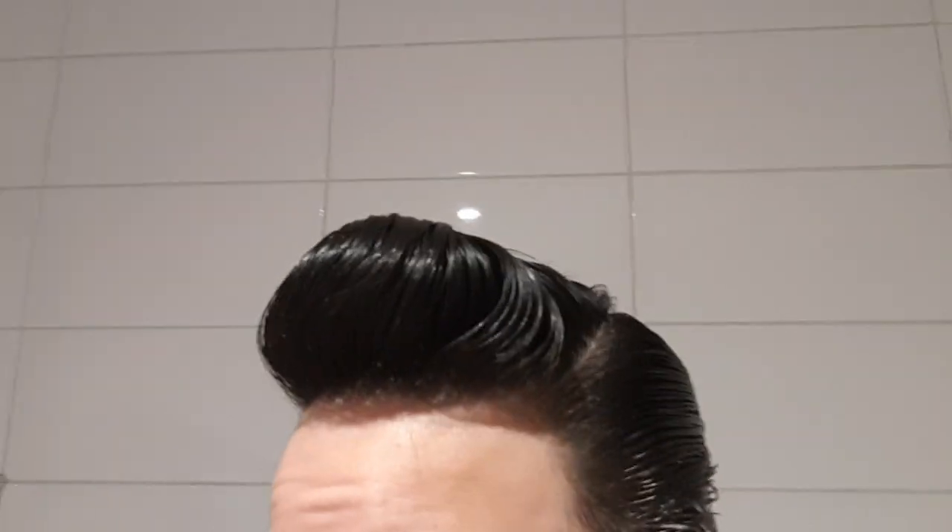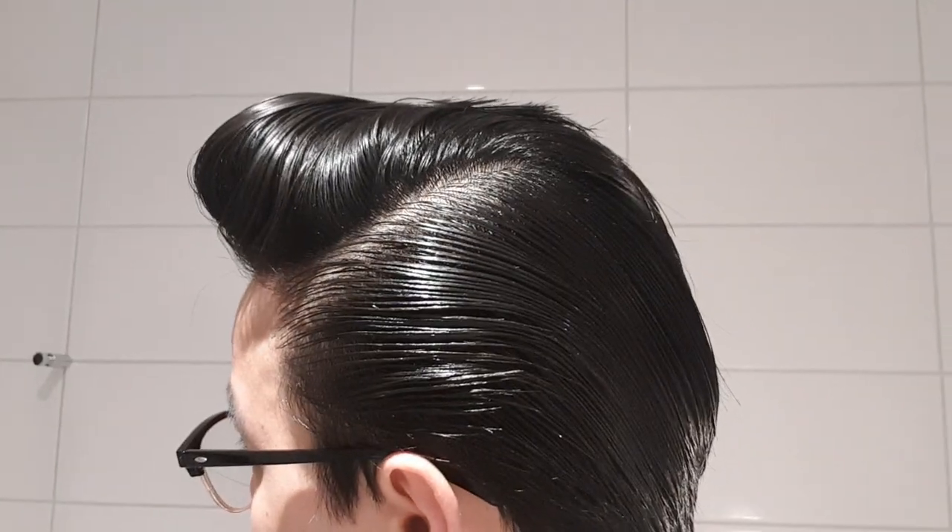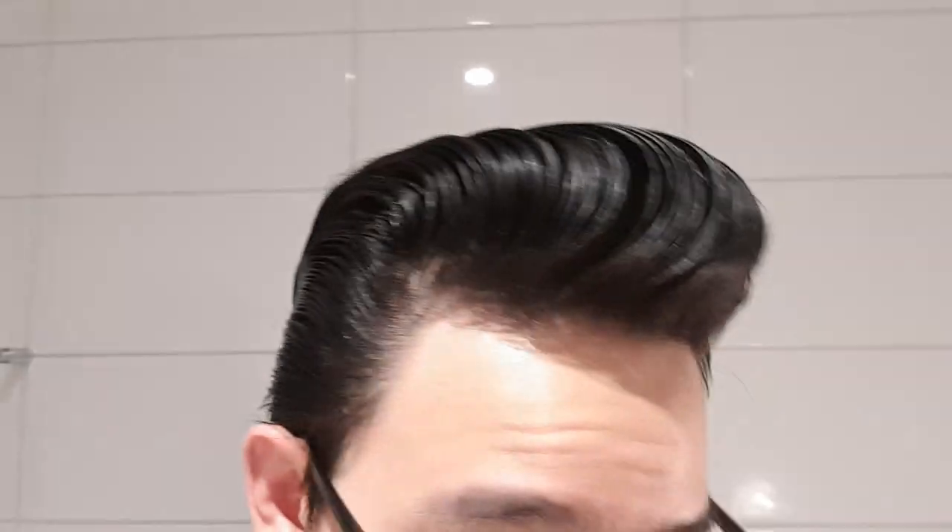You can see I have a pretty good height here. The shine is not too high — it's between low to medium, leaning towards medium. It can form a nice round shape for a pompadour.